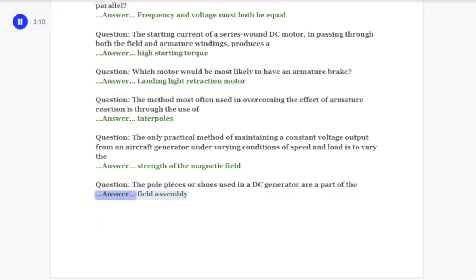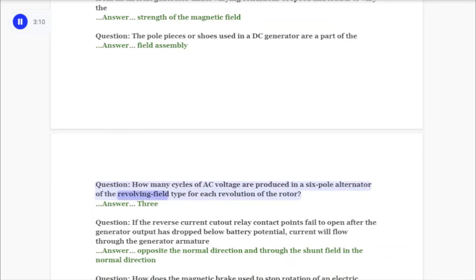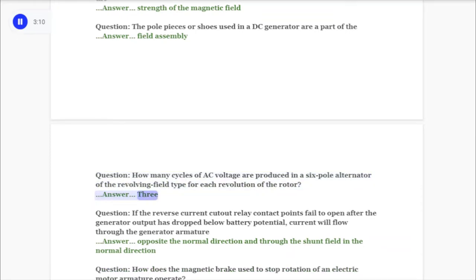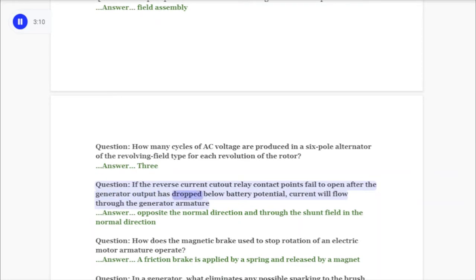Question: How many cycles of AC voltage are produced in a six-pole alternator of the revolving field type for each revolution of the rotor? Answer: Three. Question: If the reverse current cutout relay contact points fail to open after the generator output has dropped below battery potential, current will flow through the generator armature opposite the normal direction.